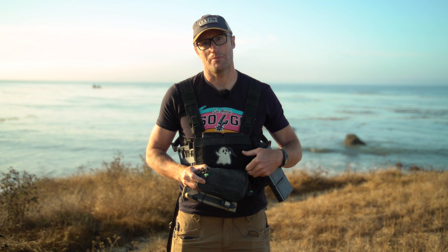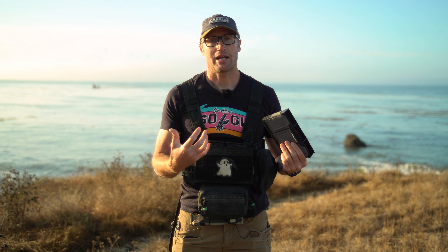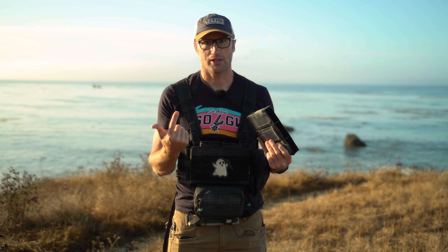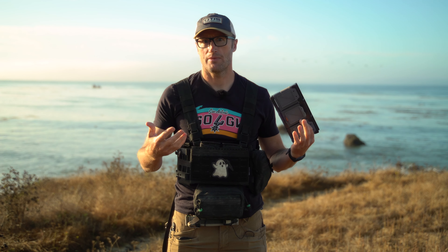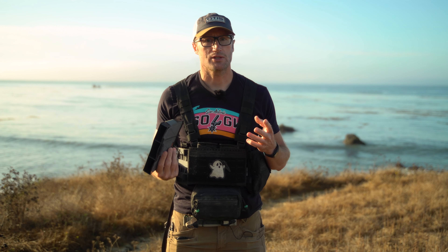And then down on the bottom you can of course attach a tourniquet right here — I have one of the RMTs. Going back to that nomenclature, this right here I want to say is the CCS pouch — do not remember what it stands for, probably some acronym. This guy right here is the SAC Mark III, I'm pretty sure. Tons of acronyms, I always get lost in them.